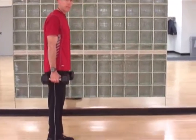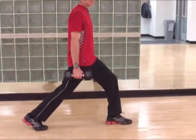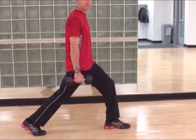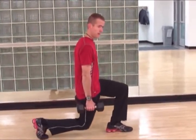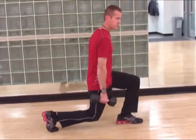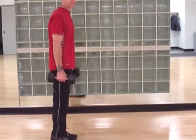Starting with my feet lined up with one another, I'm going to take a wide step forward. From this position, I'm going to sink my hips straight down, keeping my upper body nice and tall. This back knee just about touches the ground. The forward knee doesn't come out over the toe — it comes out right about the toe. And then return to that start position.